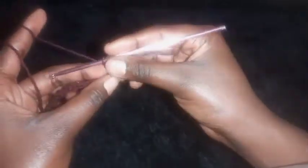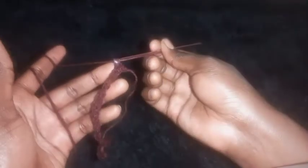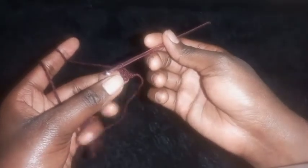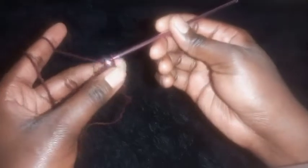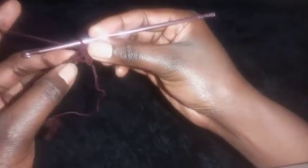After completing the row with half double crochet, start the new row by making a slip stitch — we alternate the stitches each row. Slip stitch on top of the previous half double crochet, then on the next stitch place a half double crochet, because that stitch had a slip stitch. On the next stitch make a slip stitch because it had a half double crochet.